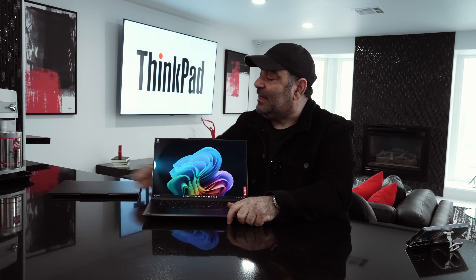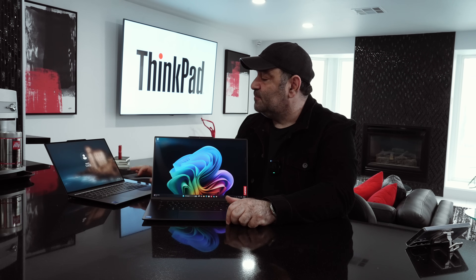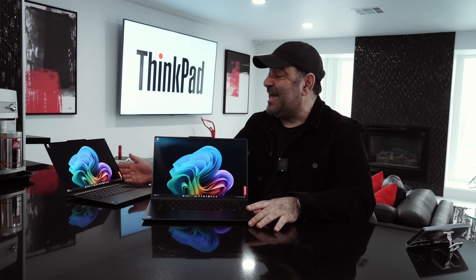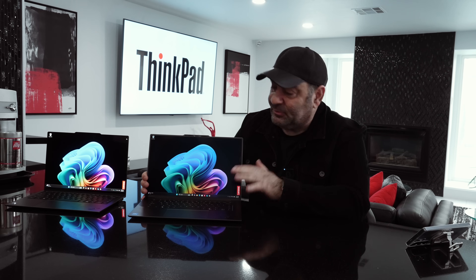The touchpad here is a haptic touchpad as well, and there is an option for a traditional mechanical-style touchpad at no additional cost. This haptic touchpad is from a different company — not Sensel — but it's actually really good. I like the Sensel haptic touchpad a smidge better; it's a little more responsive and fine-tuned. But the one on the 15-inch is excellent as well. I recommend getting the 15-inch with the haptic touchpad option.